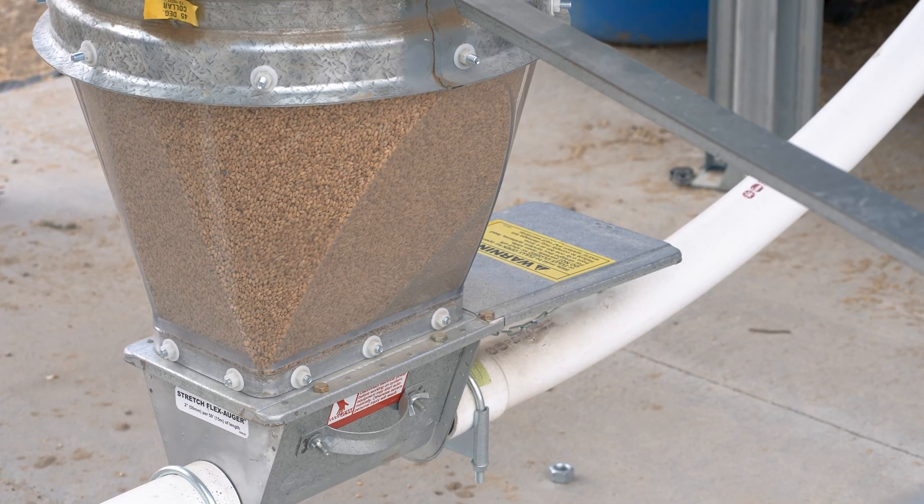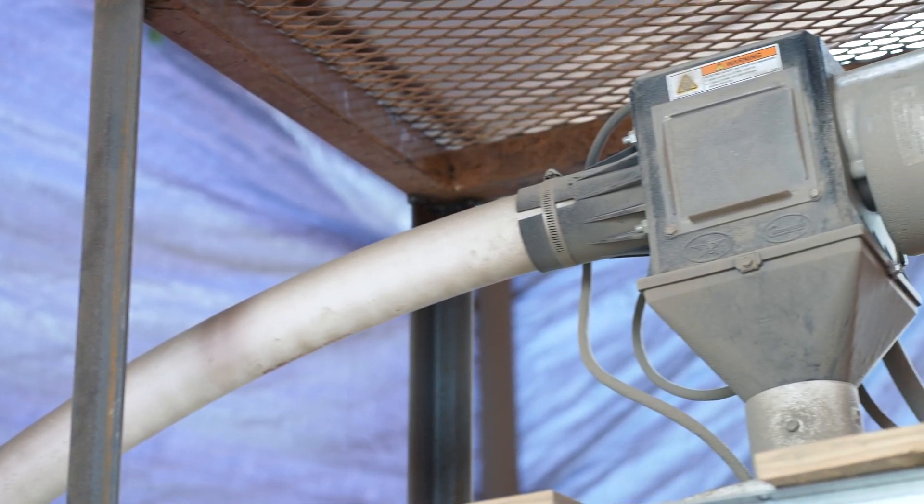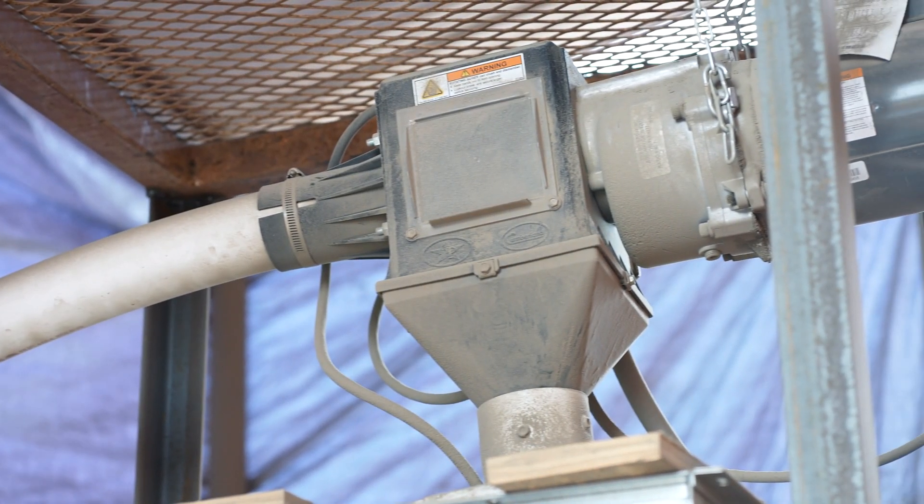These are the augers underneath the storage bins. On demand, they automatically transport stored seed into the seed cleaner.